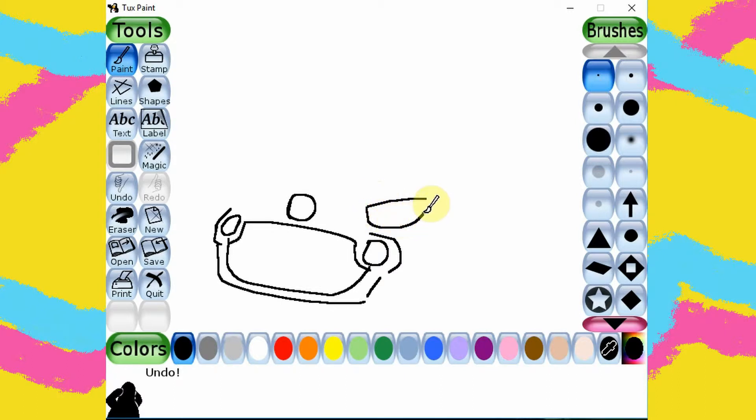Now I am drawing the headlights. A car sometimes really looks like a human face, don't you think? Which one is your favorite car? Leave me a comment and let me know.